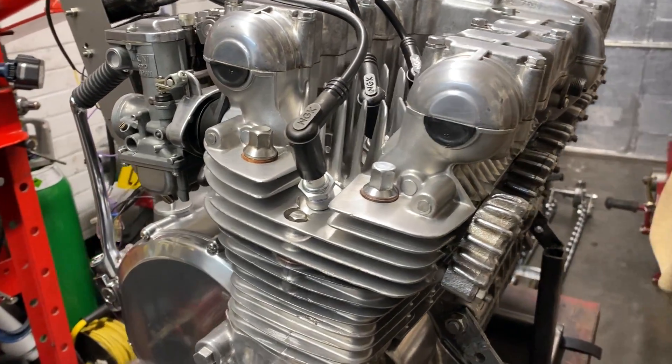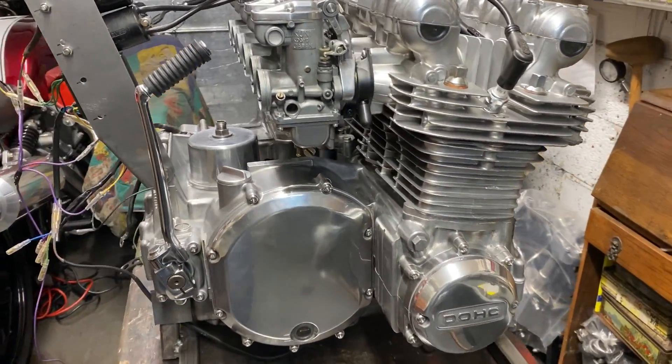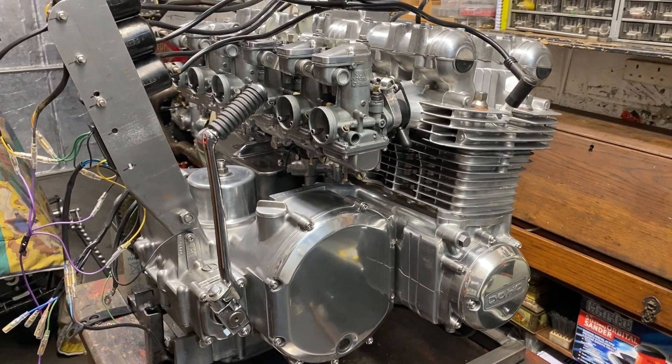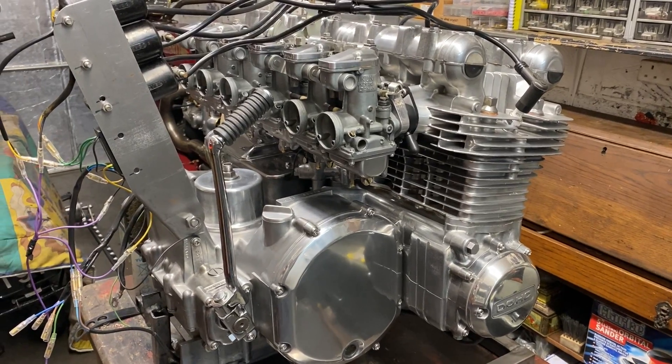We can't really tell with no exhaust and no airbox what it's running like, because you need the exhaust system and the airbox on these bikes to make them run properly. But considering that, it runs really well. So on to the next stage now, which is basically restoring the bike — a standard restoration, relatively straightforward. Watch this space.